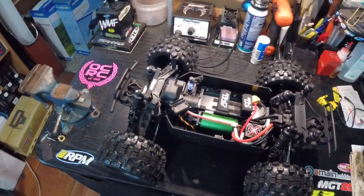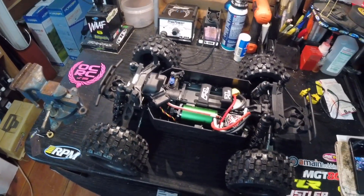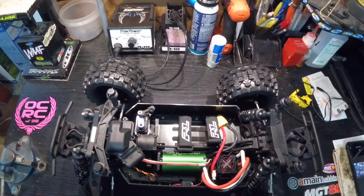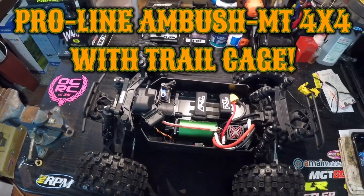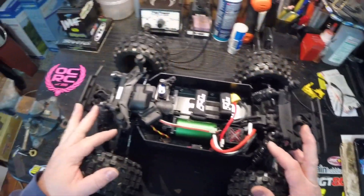I got myself a new truck to mess around with. It's not exactly new on the market but it was something I've always wanted — it looked pretty cool. That's the Proline Pro MT, this is the Ambush version, special edition Ambush version. Obviously I don't have the body on it yet.